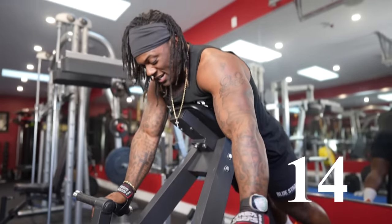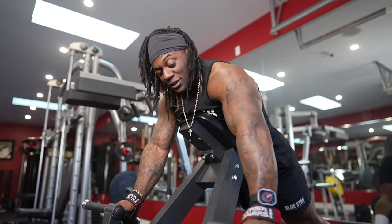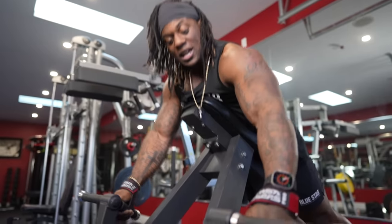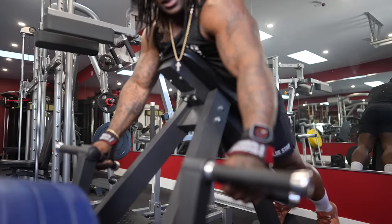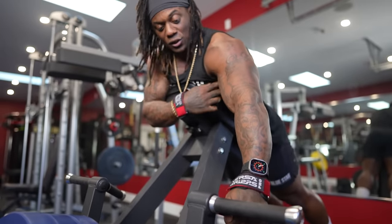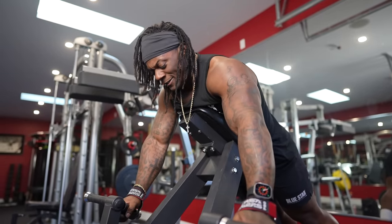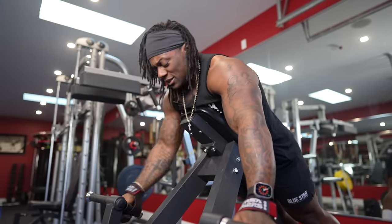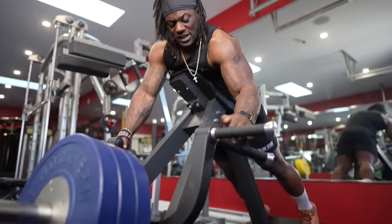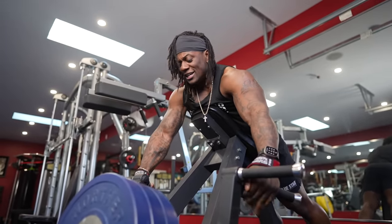Take a break, catch your breath. A couple things to think about too — you really want to feel it in your back, aka your lats. When I'm pulling, I have my hands here and I'm trying to slide my hands down, and that's going to make my lats turn on by pulling down while I'm pulling up. Let your heart rate calm down a bit, take about 10 seconds, and do it again. Do not cheat, don't force the rep — we're taking this to technical failure.